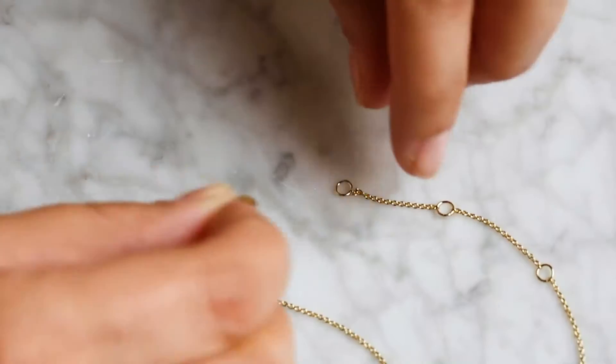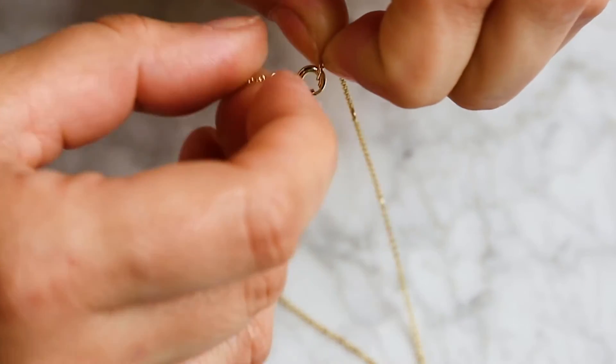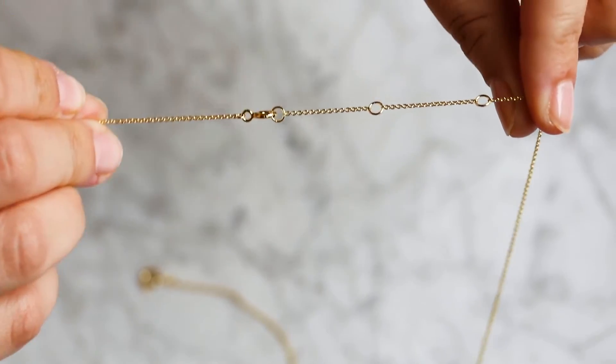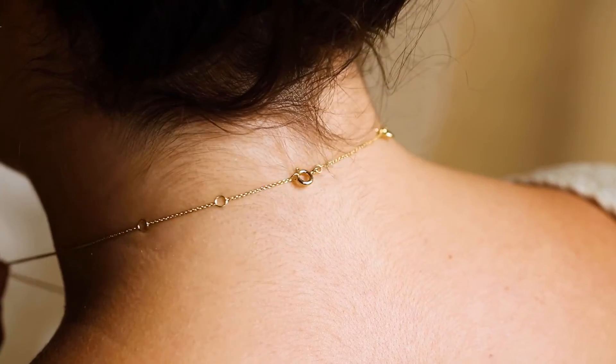Take the clasp of your extender and attach it to the ring that you would normally clasp your necklace to. From there, just clasp your necklace like normal. This will extend the length of your necklace by one and a half inches for the perfect fit.